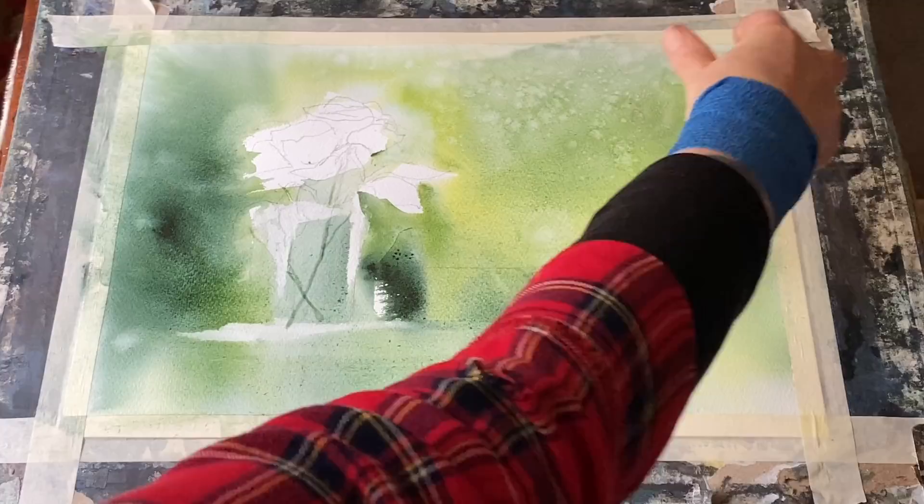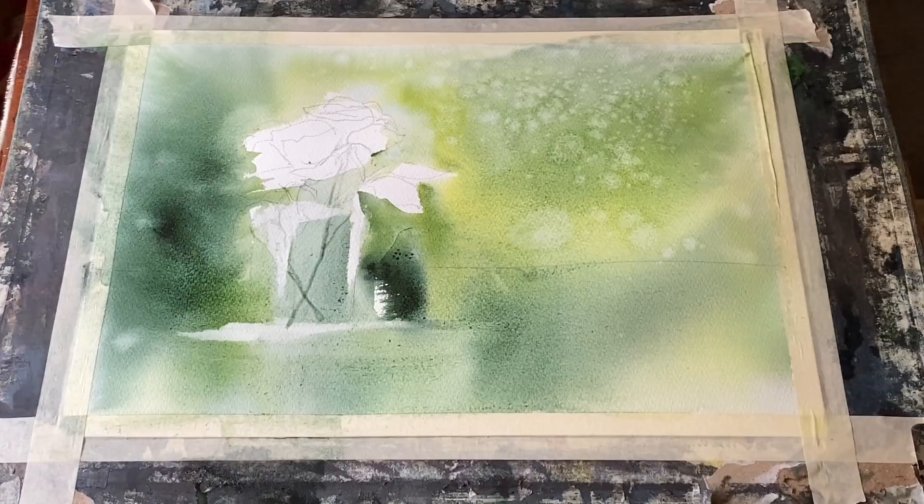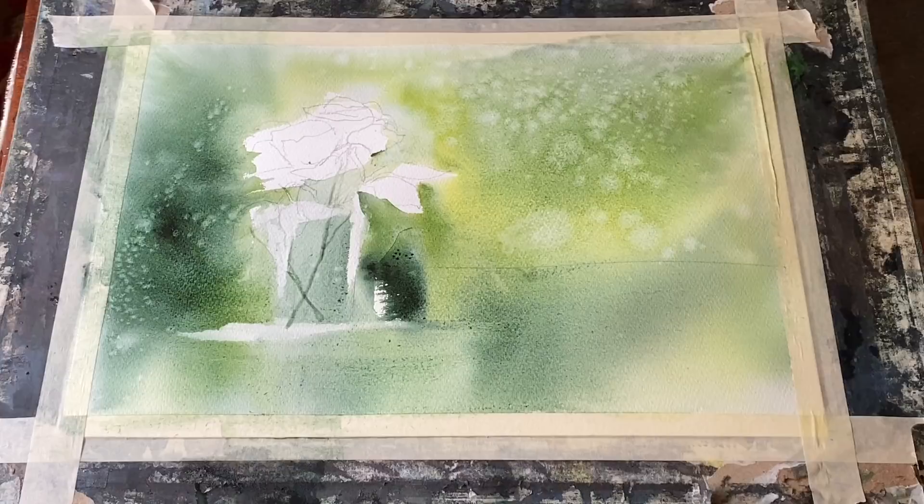And a last flick of clean water with my fingers into the painting to increase that beautiful dappled sunlight effect. And now I need to leave it to dry completely and I can come back and continue with the painting.